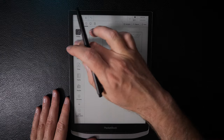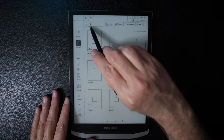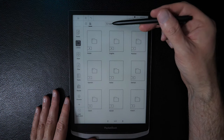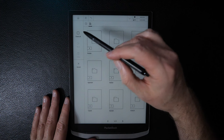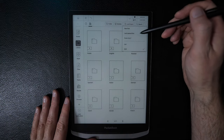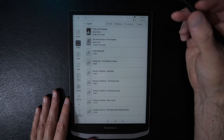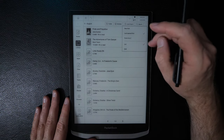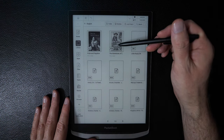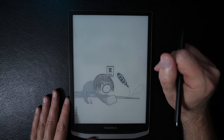Moving down the sidebar, there's the Library. Documents are listed here and can be sorted by recent documents or by folder structure. The default folder structure is organized by language. You can move or delete files, use search, and change the sort or view options — including a list view. Inside the English folder, there are EPUBs and PDFs available.